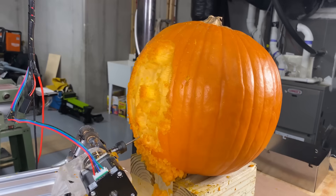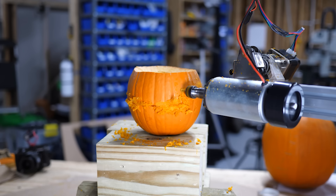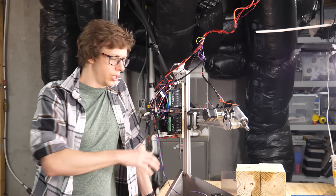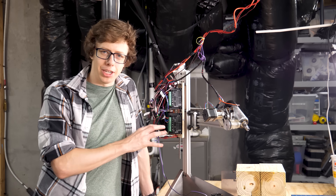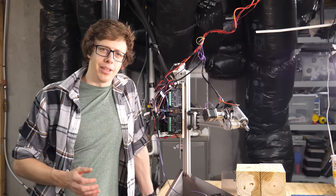Now we can get into the meat. Everything worked on the first try — yeah, I wish. You've probably heard me talk about integration hell before — it's when you try to put all the pieces together for a robot like this and nothing works. I was in integration hell for quite a while. And I guess it fits really nicely with the Halloween theme.